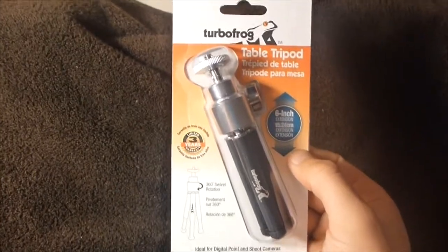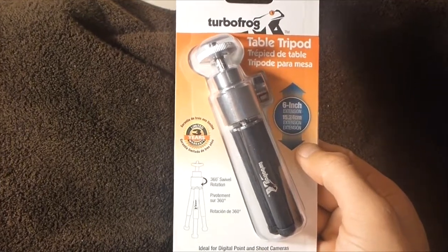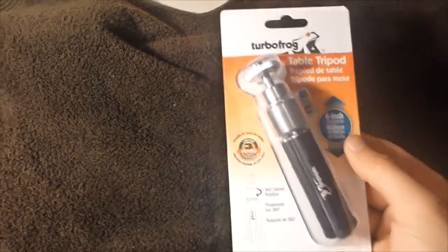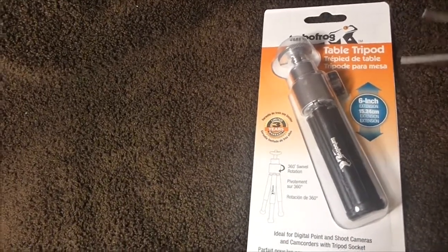It's also good for traveling — if you're planning on going somewhere you can just throw this in your backpack, and there you go, you've got your camera and your tripod and you're ready to go. So let's go ahead and take it out and see what it looks like out of its container.